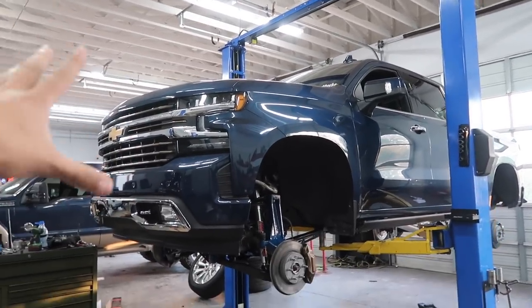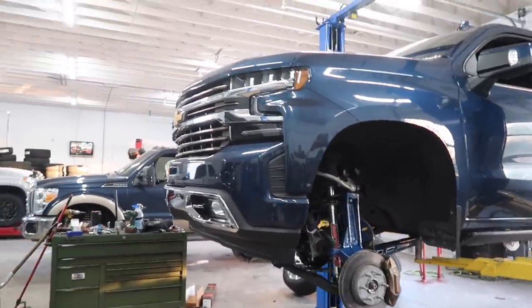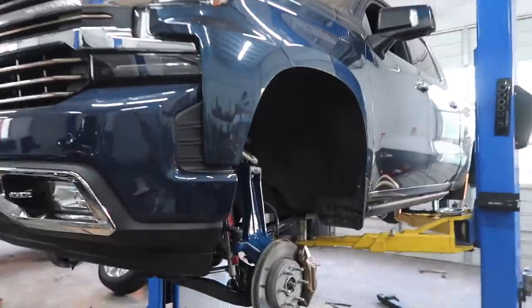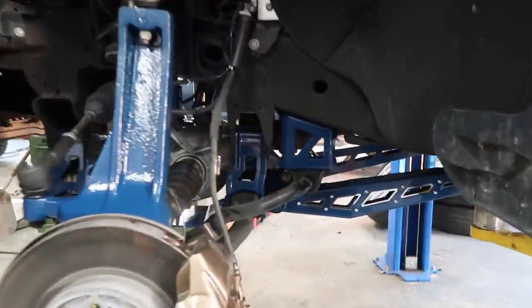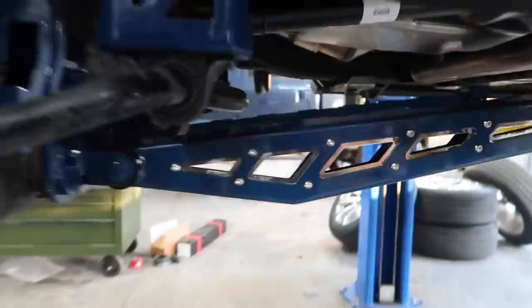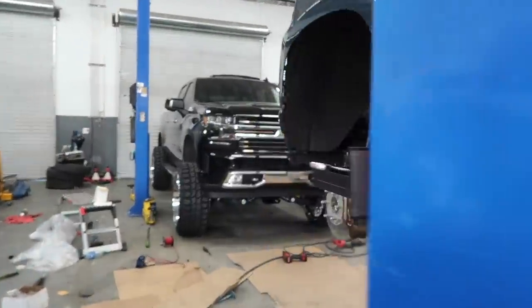Today is all about the blue High Country. This is a member of Kickback Legends — shout out to Kickback Legends, a lot of great guys over there. We've got a blue 2020 — this one's not a High Country but it's got pretty much the same accents. We do have a seven to nine inch McGaughy's lift kit going on today. Ty, the owner, has had everything powder coated: spindles, crossmember drop brackets, front traction bars, powder coated rear blocks and rear brackets. This truck is going to turn out phenomenal.